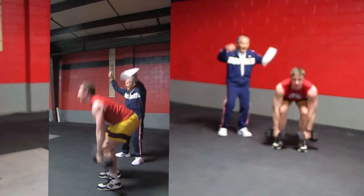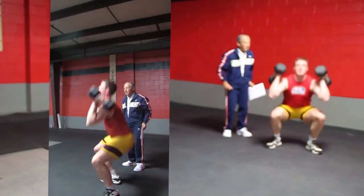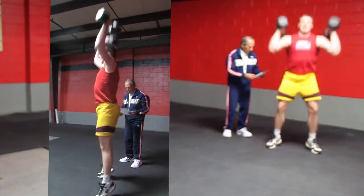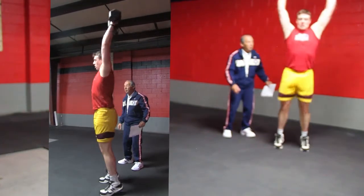And then you stay overhead and go from there for the squat push press — so you don't waste energy. And bent over rows.